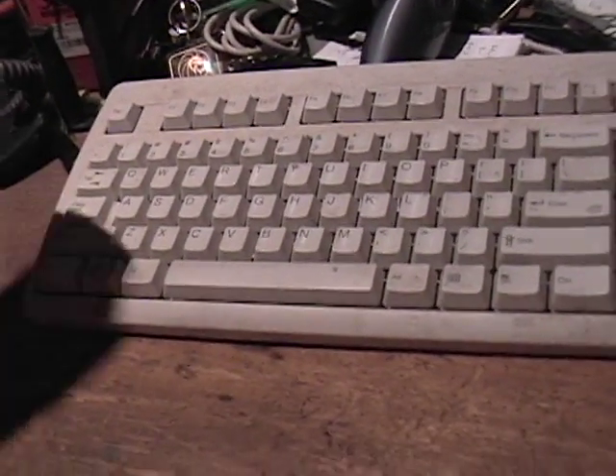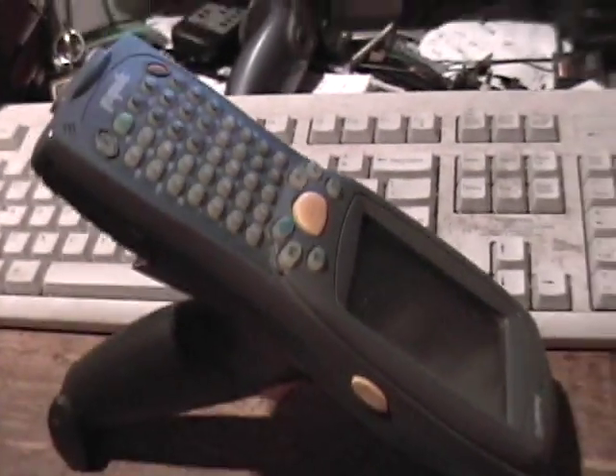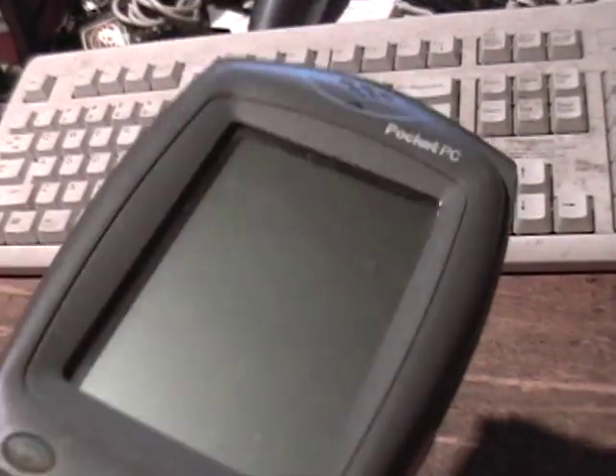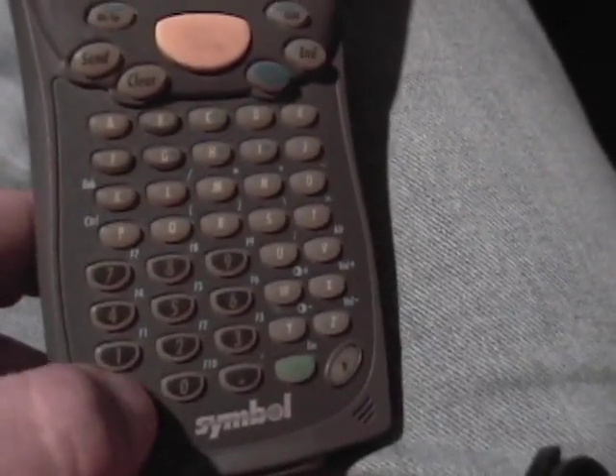Hello YouTube. I want to do another quick video here about two of my geek toys I have. These are PDA slash barcode scanner devices made by Symbol, which is now Motorola. They're all on Pocket PC. This one's pretty cool.